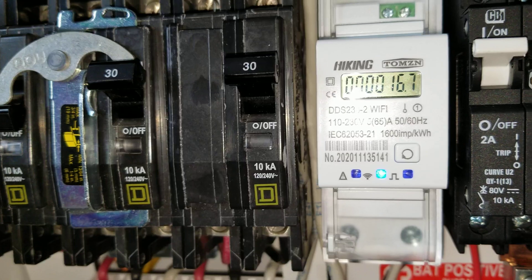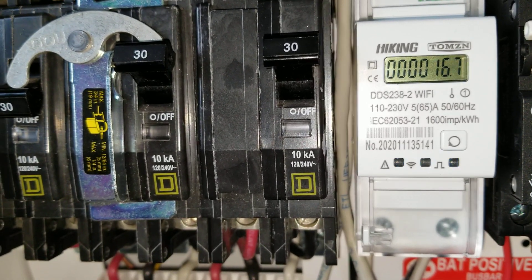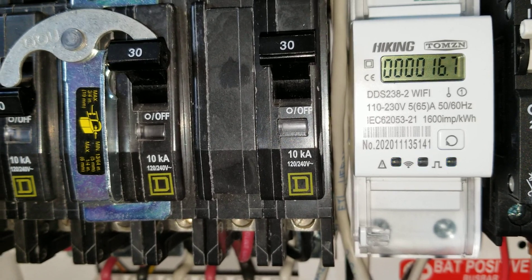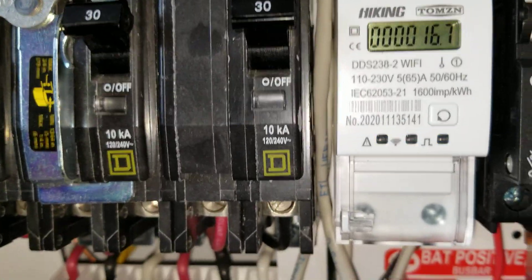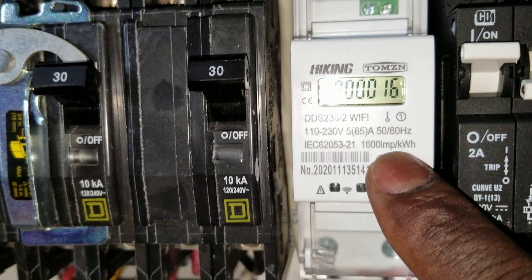This is the Tuya single-phase unit — 120 to 230 volts, so it can handle 120 to 230 volts at 65 amps. The flashing light is still going, which tells you it's still communicating. You can see the 16 kilowatt reading — it's still doing its thing.